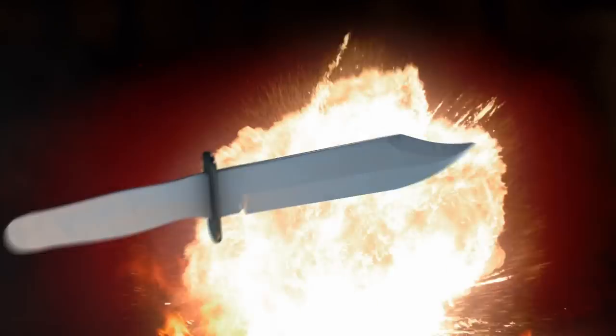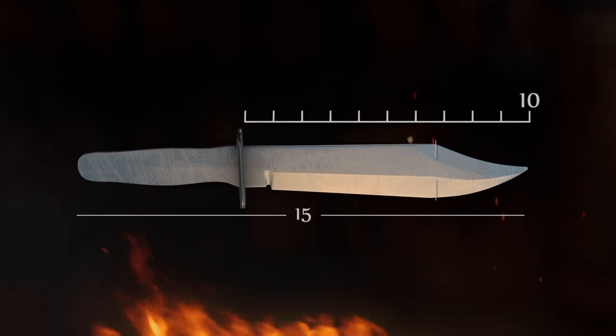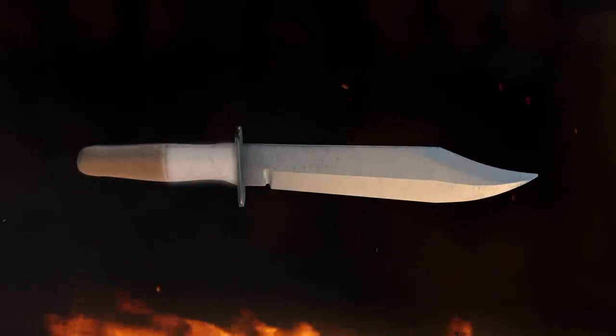Today, gentlemen, we're flipping the script — you guys are telling us what your challenge is going to be. We're going to make a Bowie in a go-mai fashion. Blade length is going to be 10 inches, 15 inches overall, two inches at its widest point, with two additional parameters: two handle types in the handle and a lanyard holder. Good luck. Work hard. Your time starts now.